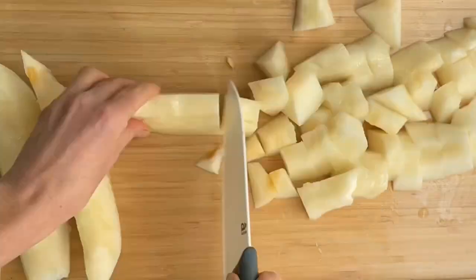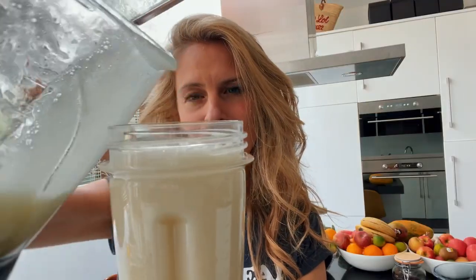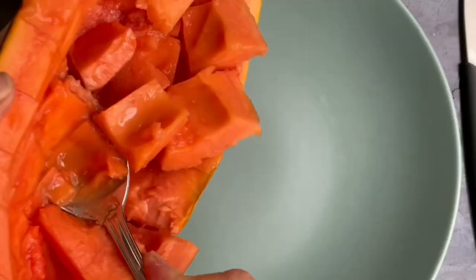For example, the first part of your morning could be melon, and then the second part of your morning could be papaya. Melon digests better when there's no other foods in the stomach, so it's best to have your melon early in the morning. I choose melon as the first part of my breakfast, and then for the second part I'm going to have papaya.